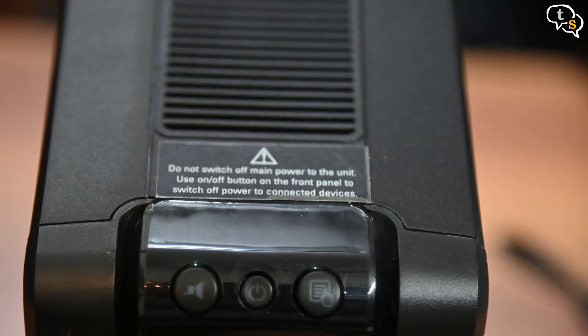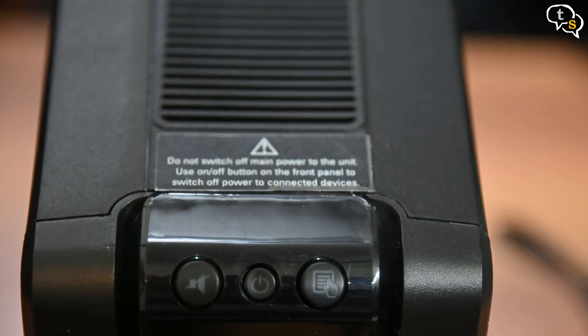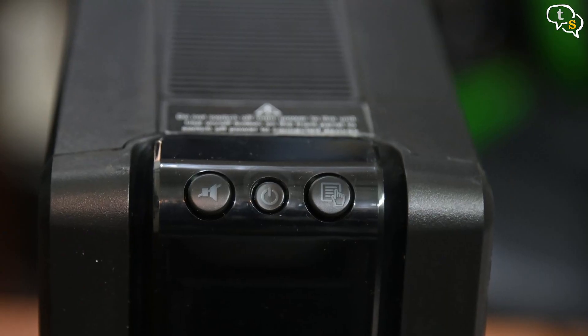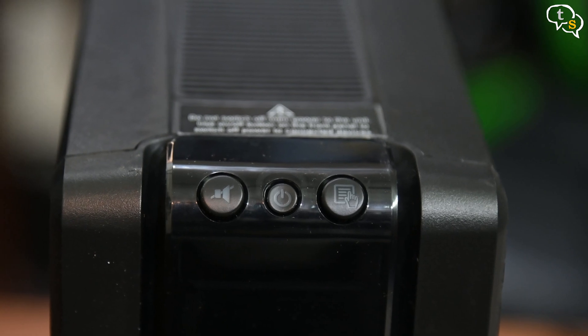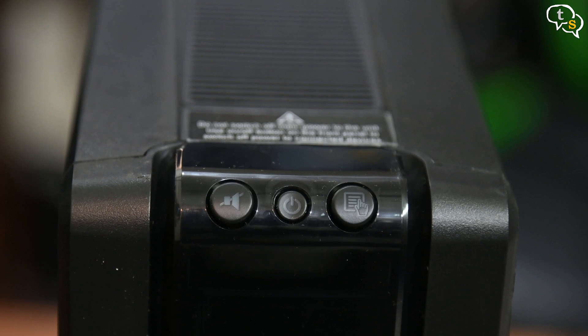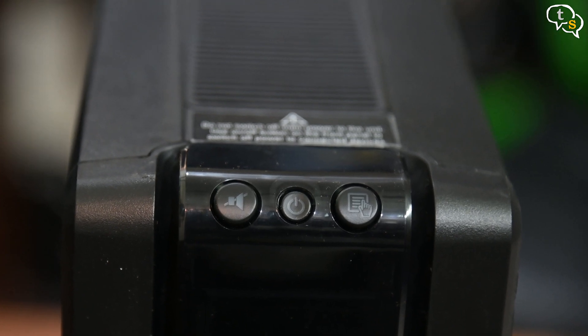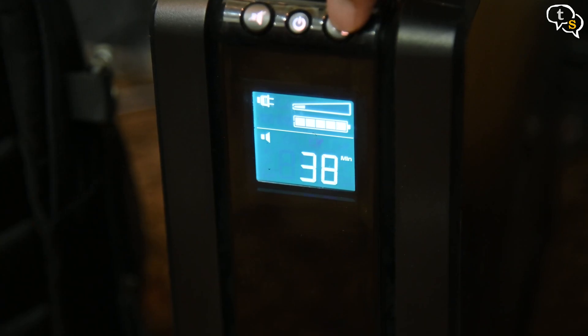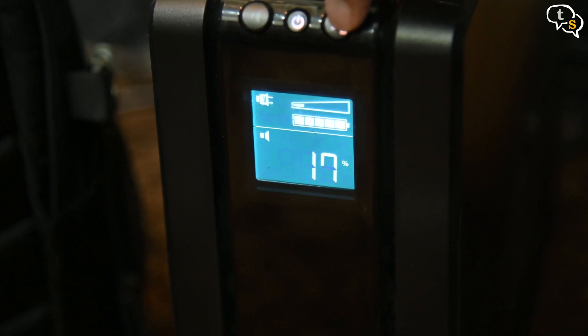You need to keep this UPS always powered on as per the instructions, so that it's always completely charged. To turn off your devices, you need to use the power button on the top face. The buttons available are: mute sound if you don't want to be disturbed by the beeps when the power goes, a power on/off button, and an information display which allows you to scroll between stats like watts being pulled, the voltage the UPS is receiving, and backup time.